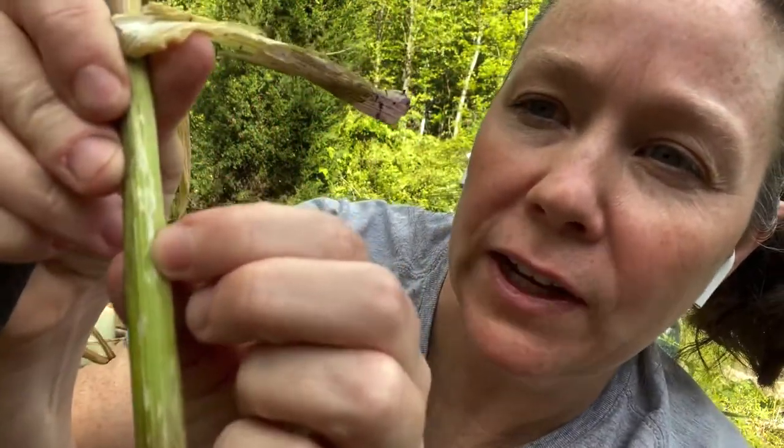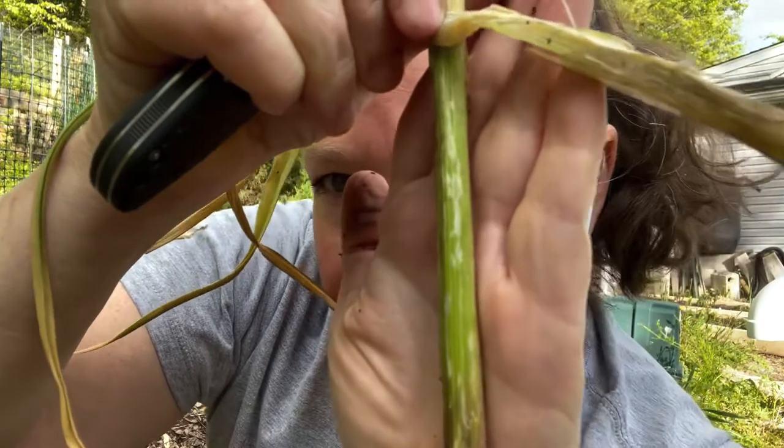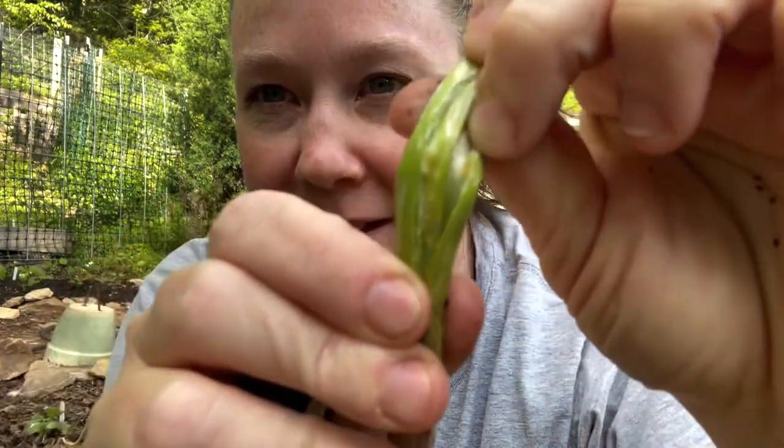Look at that — that's all feeding damage. It's all feeding damage from something, and it's essentially a leaf miner. And yep, there they are — I don't know if you're going to be able to see the little bugger, but that's it, that's the culprit.